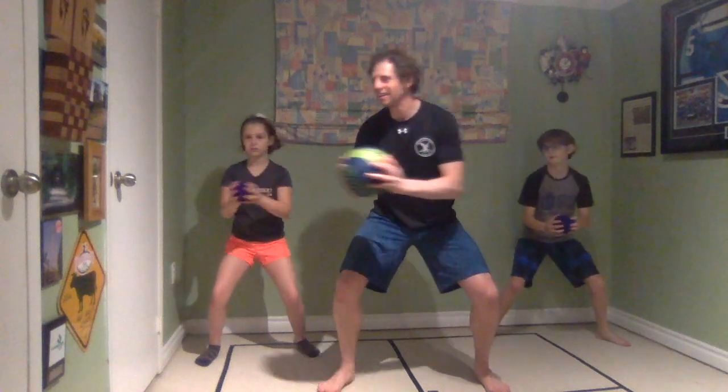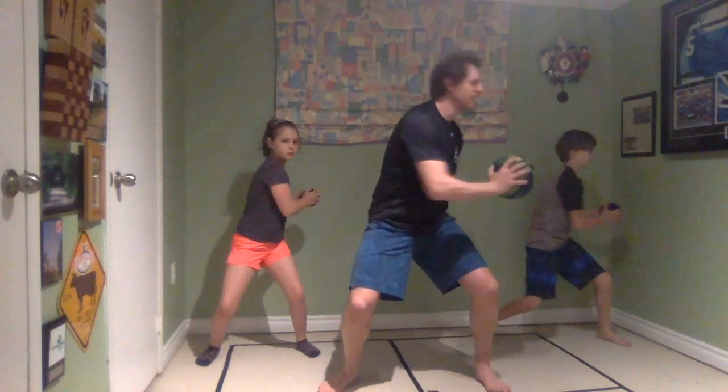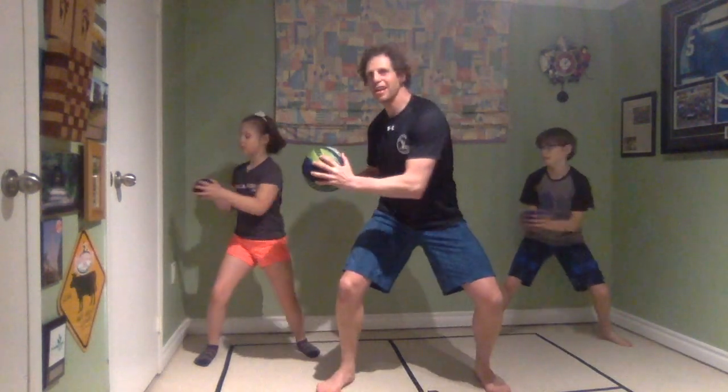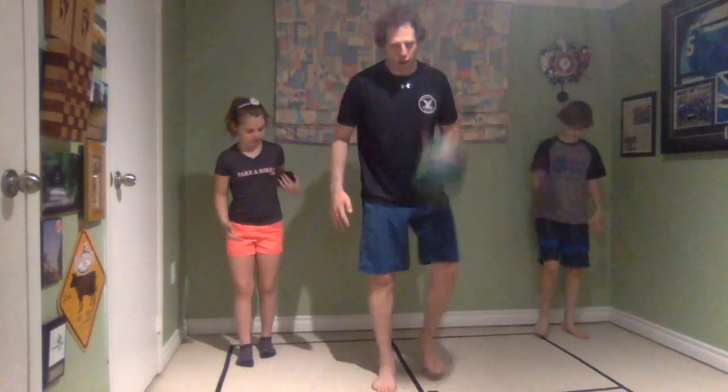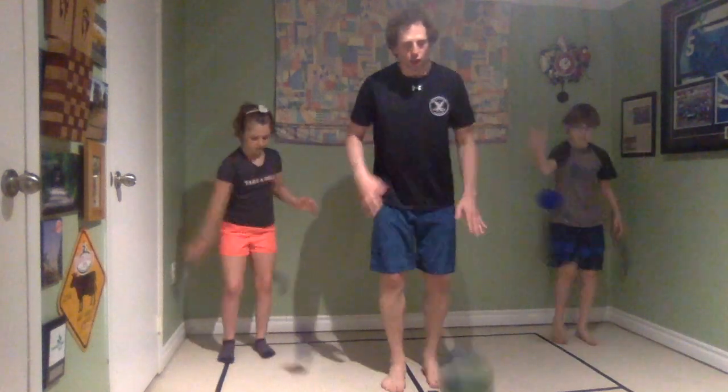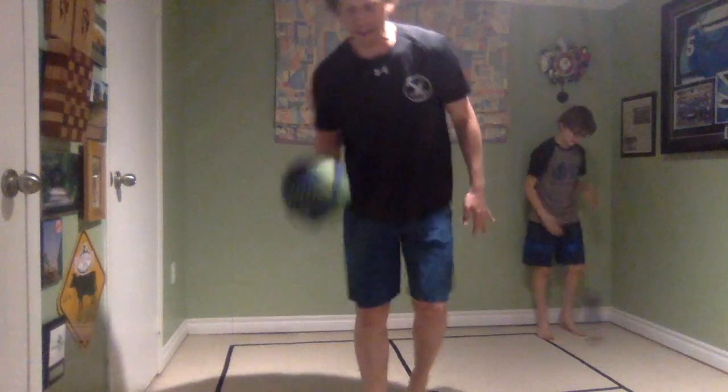Feel that burn, keep it going — heading out for eight, seven, six, five, four, three, two, and one. Shake those legs out. Let's end with a bang — just hitting the ball one hand to the other hand, like dribbling. Great job everybody, grab a drink, and we'll see you soon for the skills.